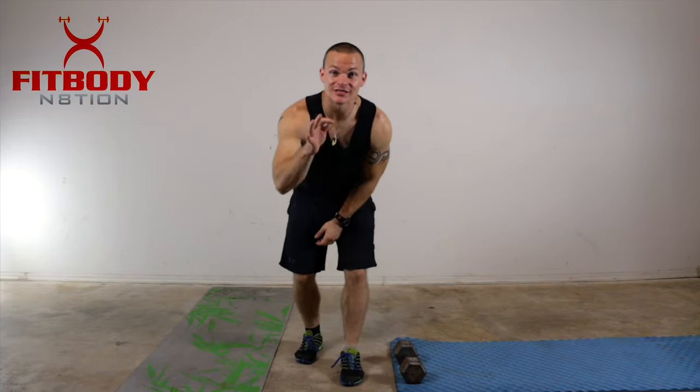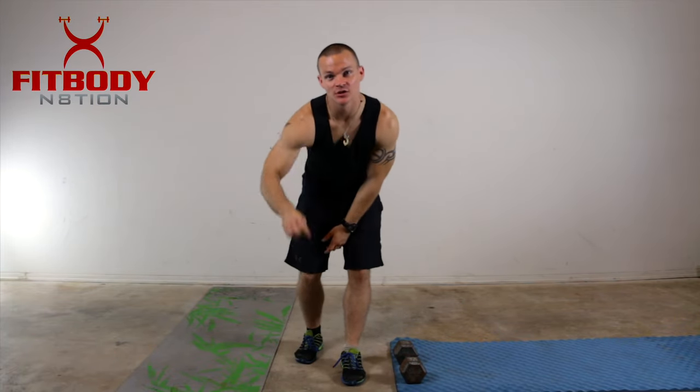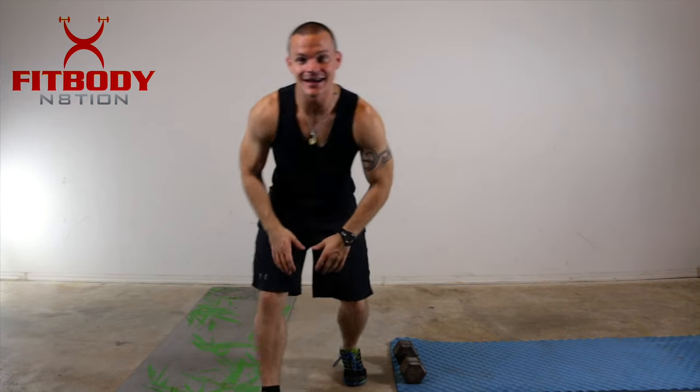What's up Fit Body Nation? So today we're changing up the scenery just a little bit. I'm shooting some short films in the garage so I wanted to stay in here because I'm already set up to do the workout. Today it's going to be a shorter workout. We are going to be using the dumbbells I talked about yesterday, so make sure you've got one or two dumbbells lying around that you can do this with.